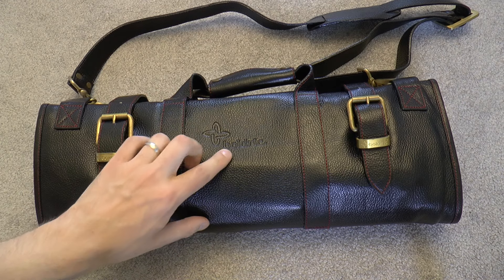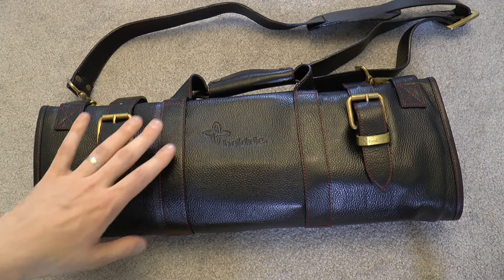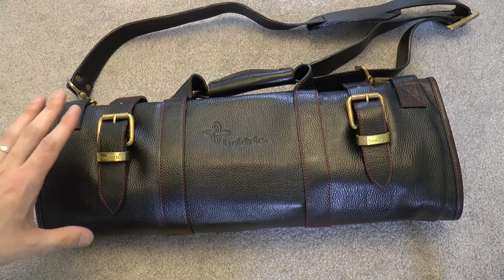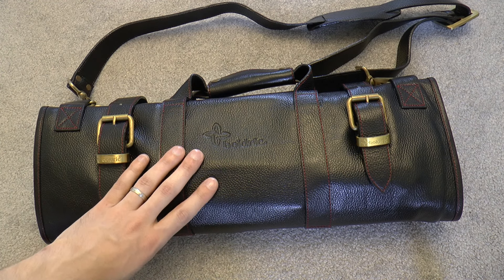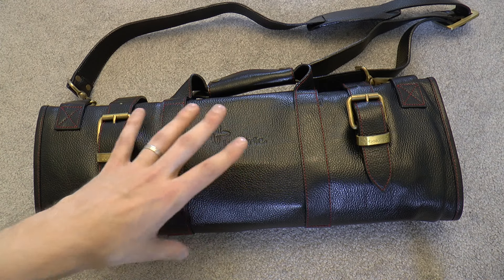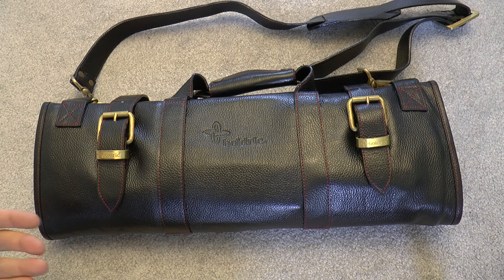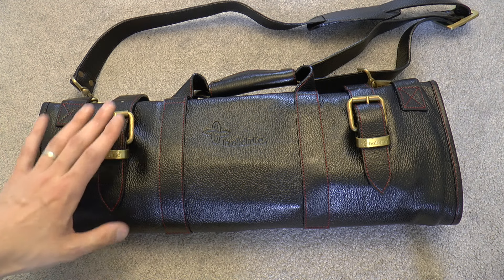The bag is made by Boldrick, a US-based company. I have to give a shout out to Nella Cucina in Toronto — a very nice kitchen shop. They special ordered this specific model for me. I explained I needed it within a certain time frame because I'm moving. They arranged everything and even delivered it for free to my doorstep, which is a very lovely service.